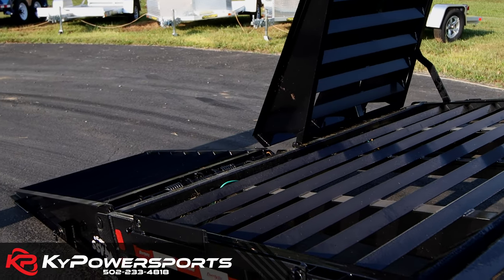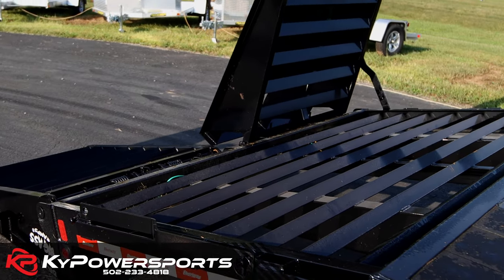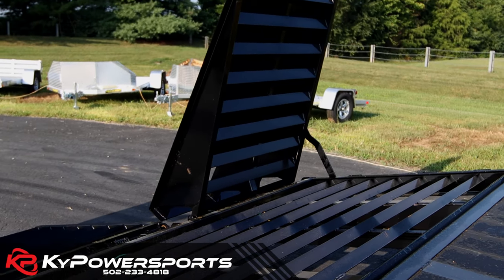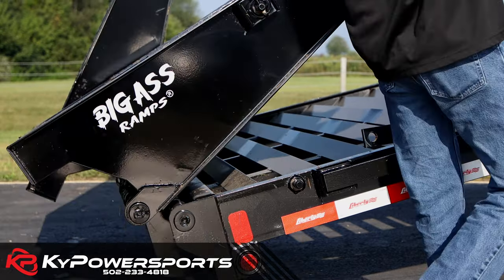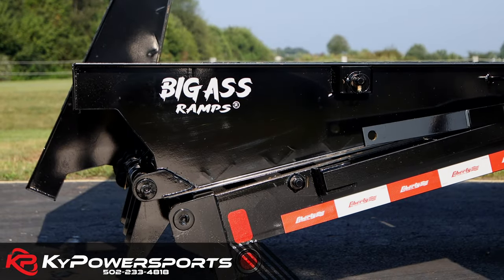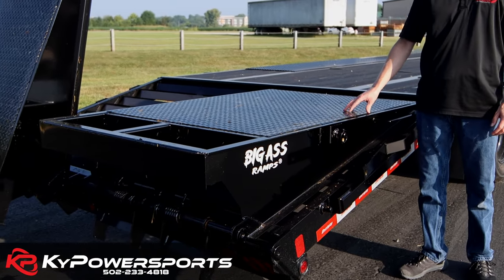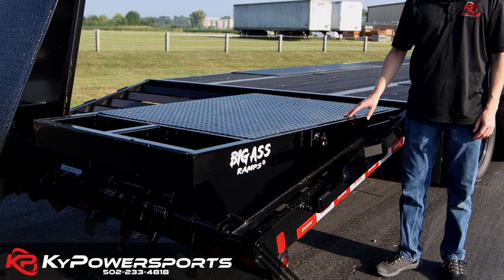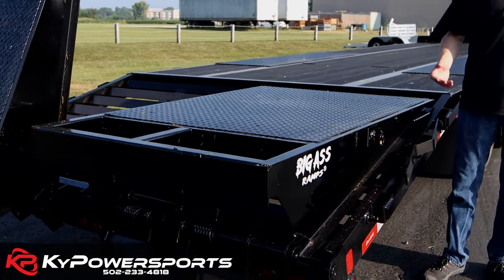That is the full width of the trailer, making it easy to take any shape or size of equipment up and down. There are big angle iron clean-outs here. Also, the big-ass ramps fold flat, so you still have that 30 feet of deck space, which makes it handy if you're doing round bales, pallets, or maybe even lumber.